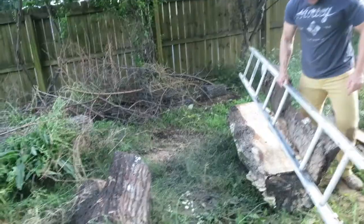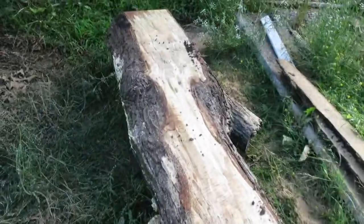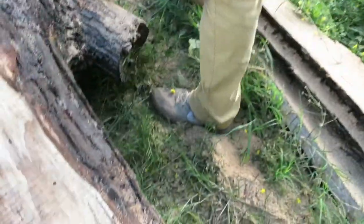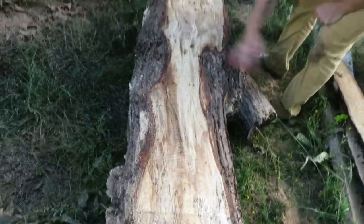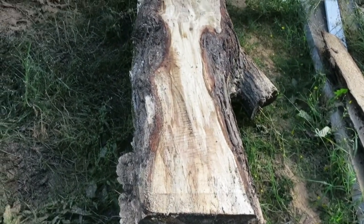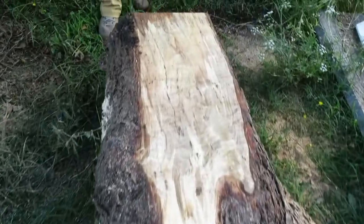Just got done doing that one. That was a good first cut. Not too much off the... That's going to be a cool little... Yeah, look at the spot line, man. That's cool. This one's going to be good.